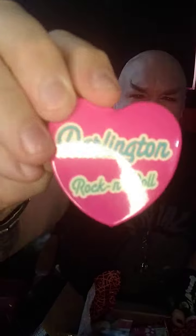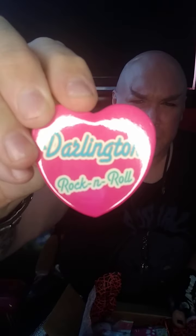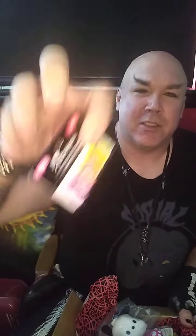All right, a lot of little goodies. Got a Darlington heart-shaped pen here. Another one — this is one of my favorite logos, has the black cat, very spooky. Tokidoki scented erasers. This little stuffed bag clip. Awesome.